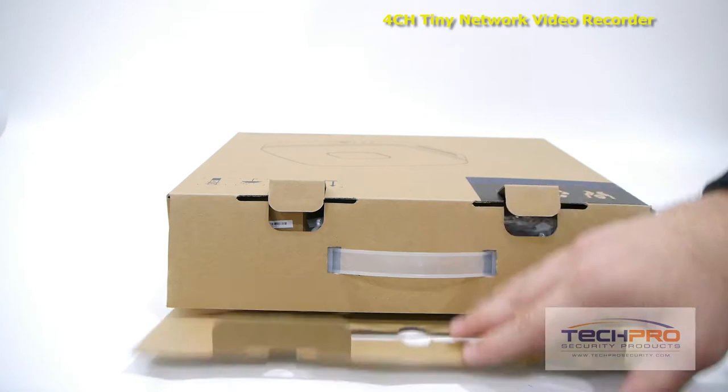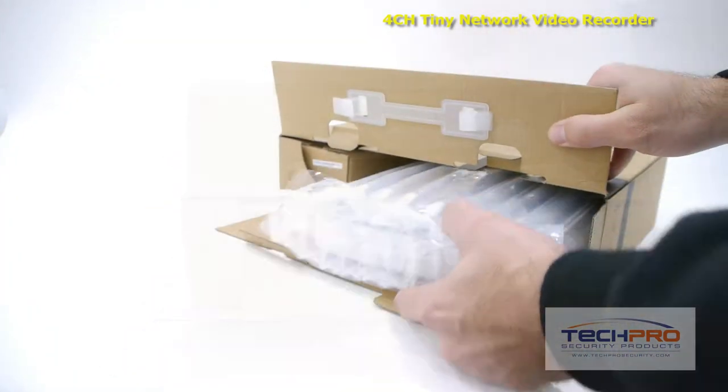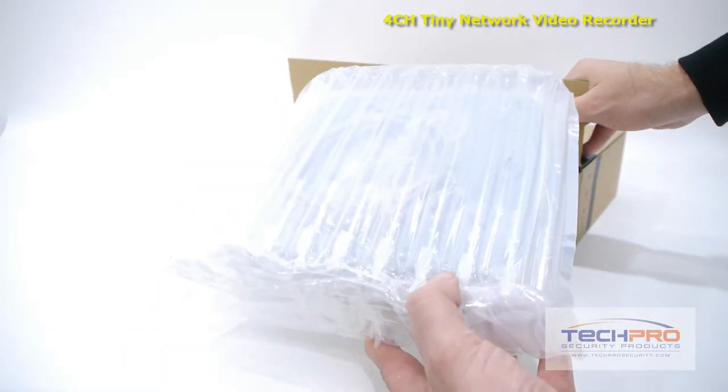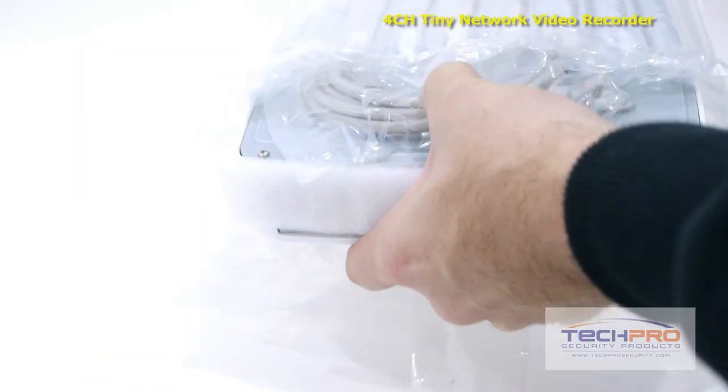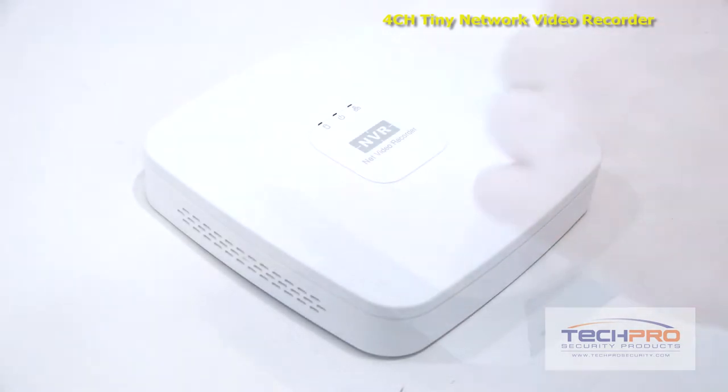This is our brand new 4-channel Elite Tiny Network Video Recorder. This NVR can run up to 4 IP megapixel cameras, can record resolutions of up to 1080p on each channel, and can be installed with one optional hard drive to back up recordings.